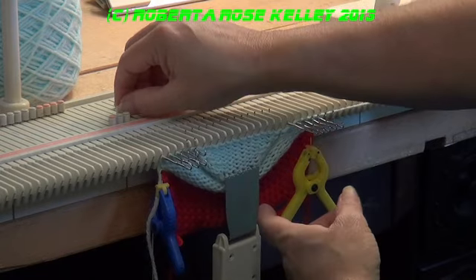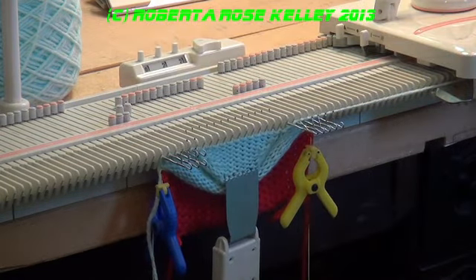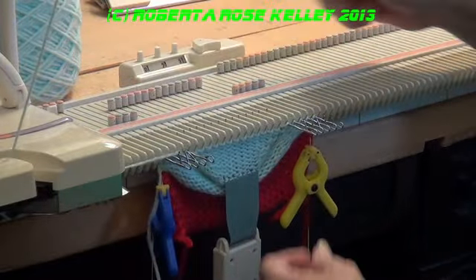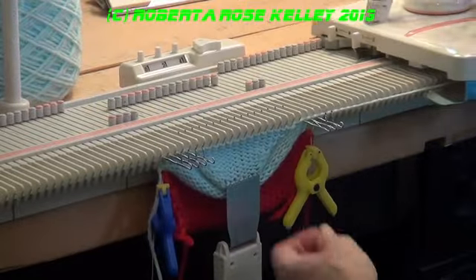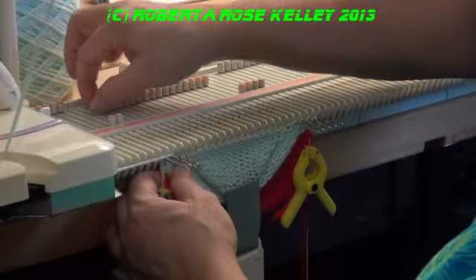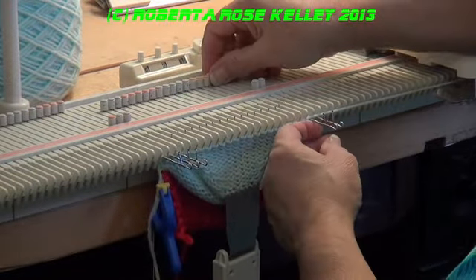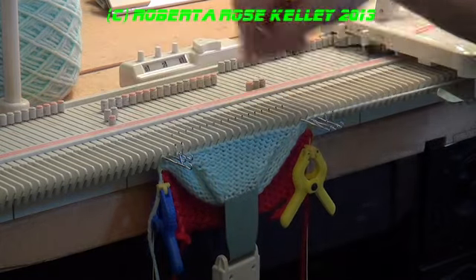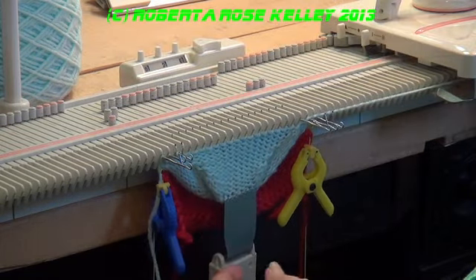I don't have that problem when I have both hands on the carriage, so I couldn't really get the camera another way for you to see what I'm doing. And as you see, it's when I'm pulling it towards me. I do have to make sure these end stitches are knitting — sometimes the second one in doesn't knit for some reason, but I keep an eye on it.